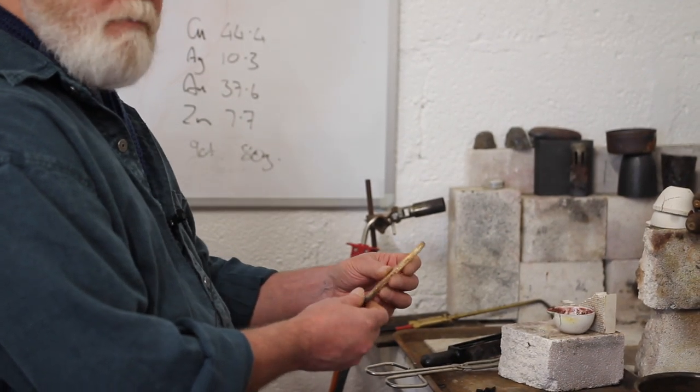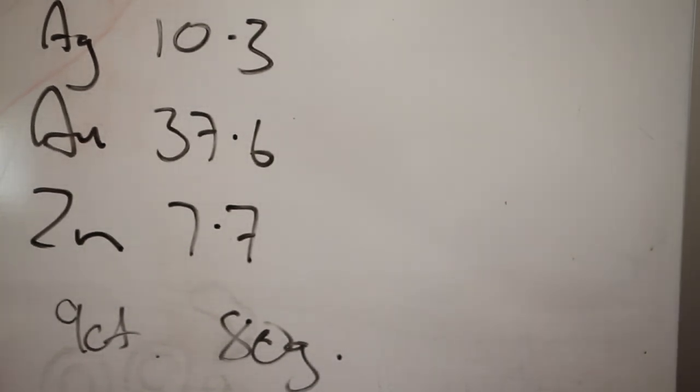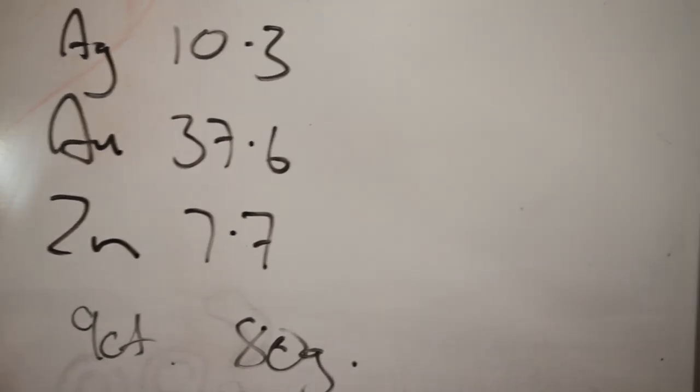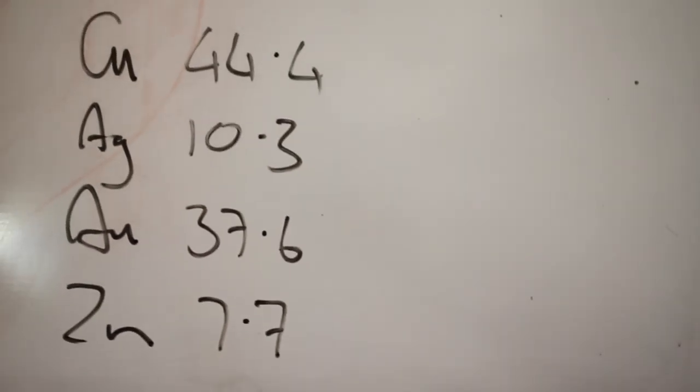We'll show you the forging later. For those of you interested in this particular alloy composition: 37.6% gold (Au), 10.3% silver (Ag), 44.4% copper (Cu), and 7.7% zinc (Zn). This is a 9-carat alloy and that was about 80 grams.